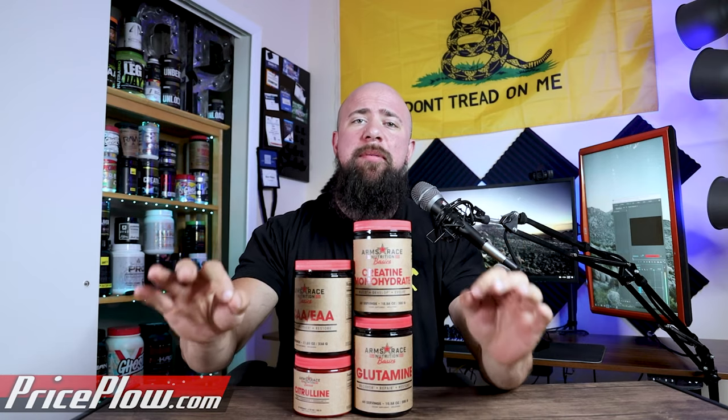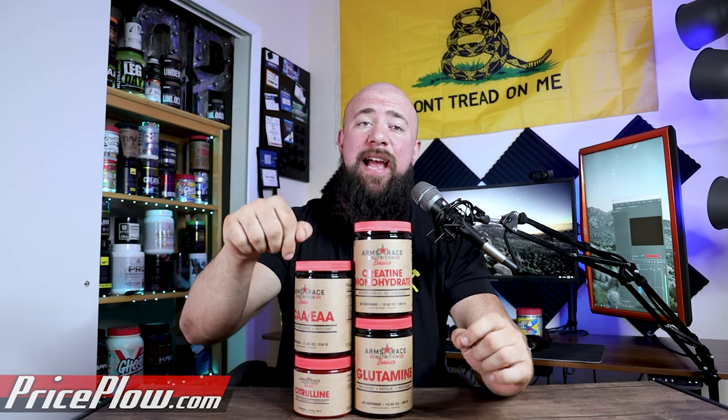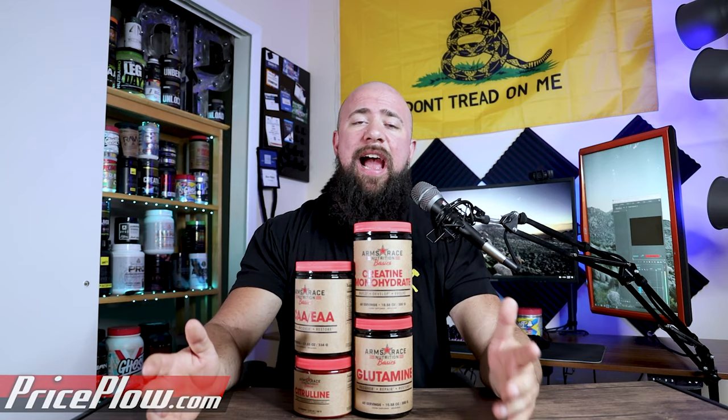A lot of brands have invested in basics lines and I think it's a great idea. Today we're going to be talking about Arms Race Nutrition's basics line, dropping today, and how they did theirs in a different way than others. Basics lines offer single ingredient products so you can add to your stack or support your favorite brand. Arms Race Nutrition is like a lot of other brands where they have faces of the company that you probably want to support — Julian, Doug, or any of their athletes or ambassadors.